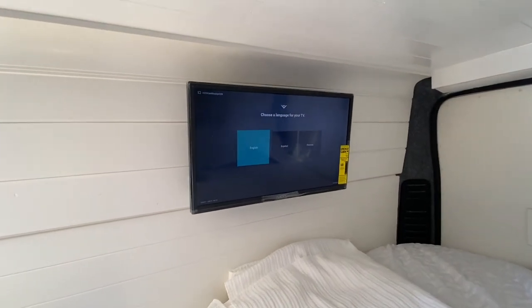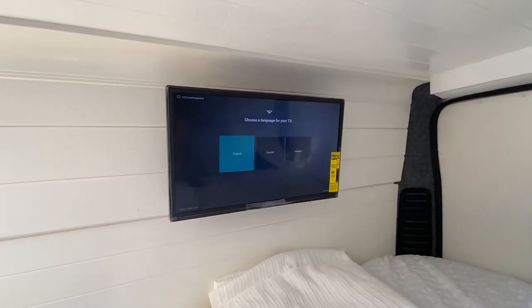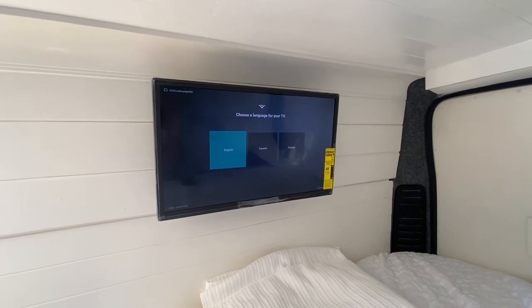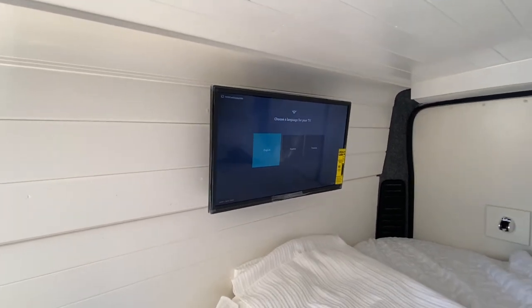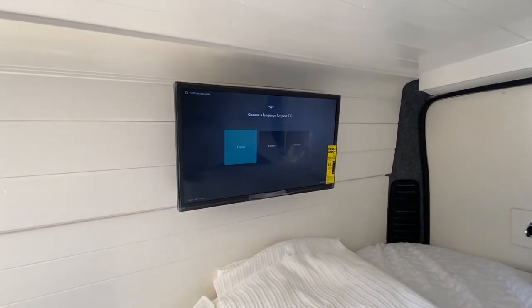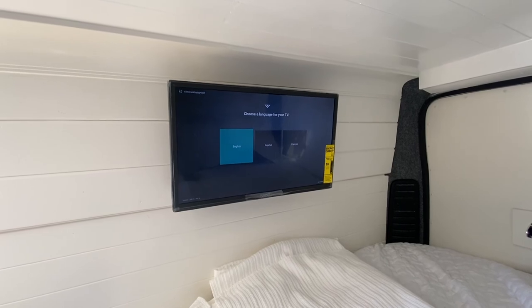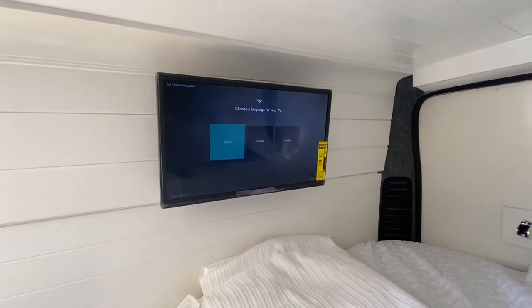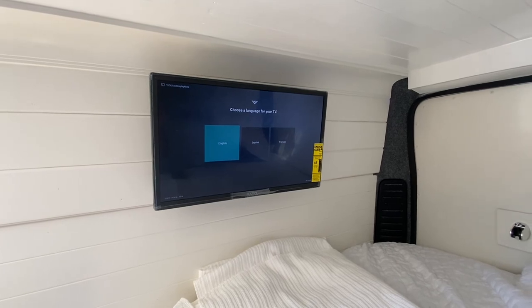This will work just tethering off of your iPhone. You'll be able to watch YouTube, Netflix, whatever. Works really well. If you have a newer iPhone, it doesn't skip or anything — it plays really nicely. I'll put a link for all these things in the description down below.